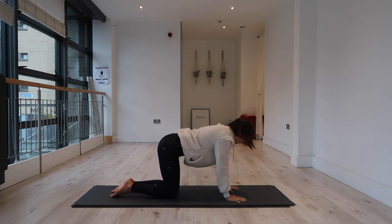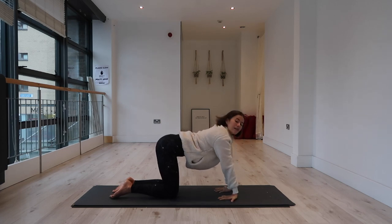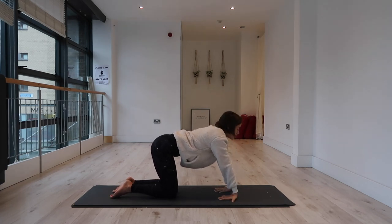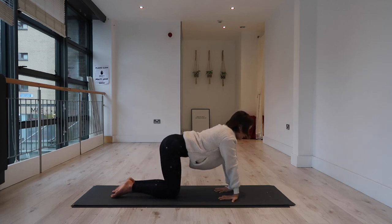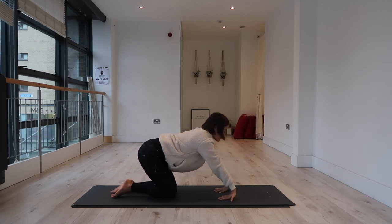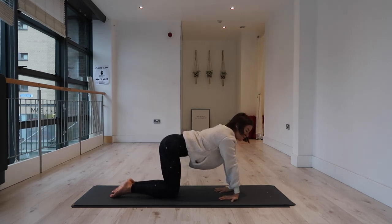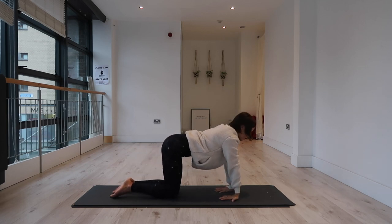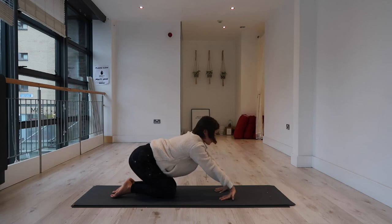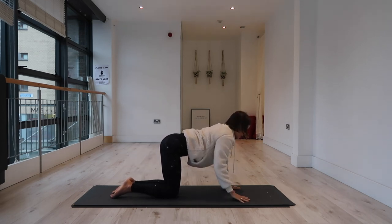Starting to bring your fingers to point back toward the outer knees, heels of the hands pointing forward. Again, slightly lean back and forward. Keep the heel of the hand lifted away from the mat, just starting to work into your wrist joint and your forearms. If this is too much, you don't have to lean back as far. Then bring the fingers to point forward one more time.